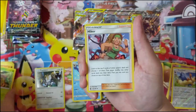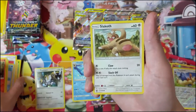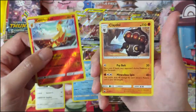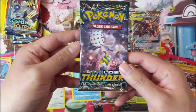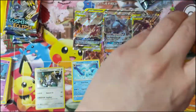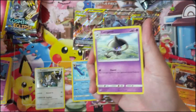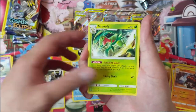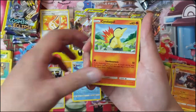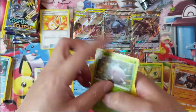Hoping for one or two hits to call this a successful open — even just one full art or better would make me very content. Combusken is our reverse and just a Claydol. On to Lost Thunder — hoping for something like a Solgaleo. Unfortunately, due to everything going on, I don't really consider these standard anymore since by the time we can actually play again, these will likely be out of rotation. Bruxish and Silcoon.